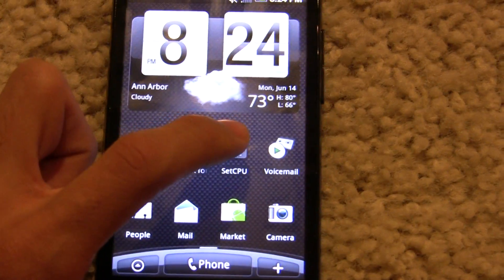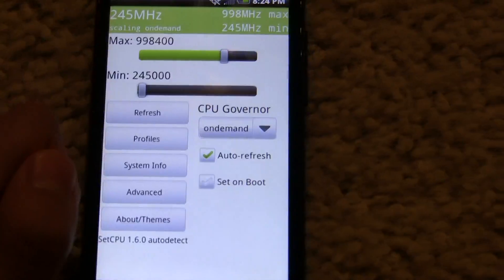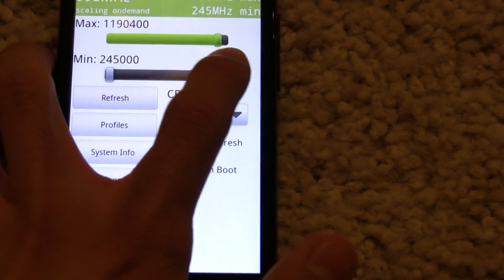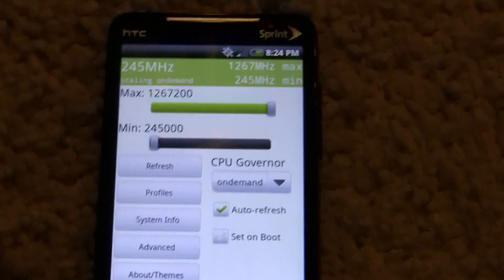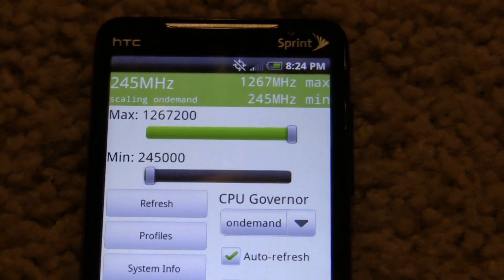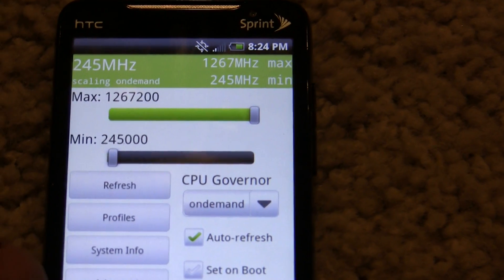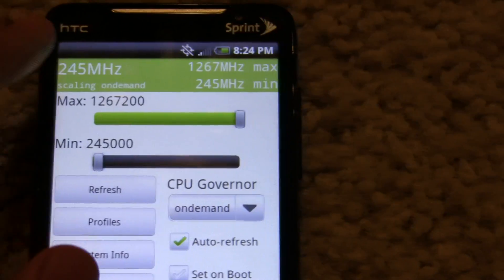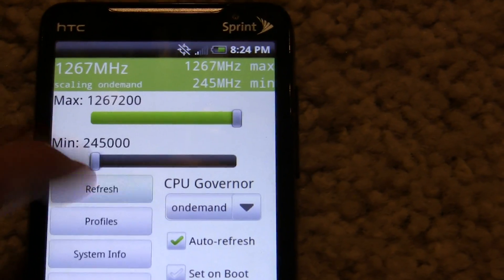So let's go back into SetCPU and make that higher. You can adjust the max slider, and let's adjust it to what I've overclocked the device to, which is about 1.267 GHz. As you can see, if we tap refresh a couple of times, the device is going up that high.